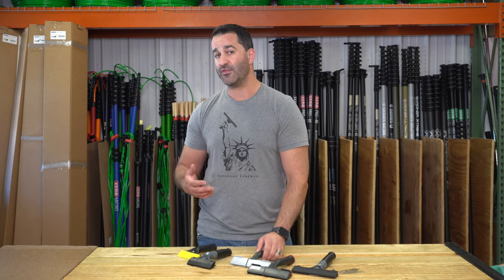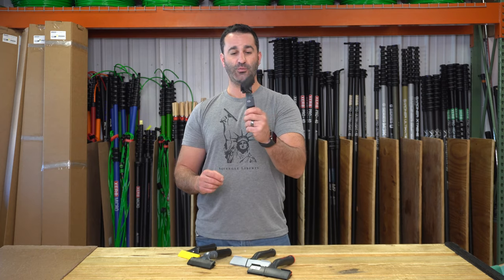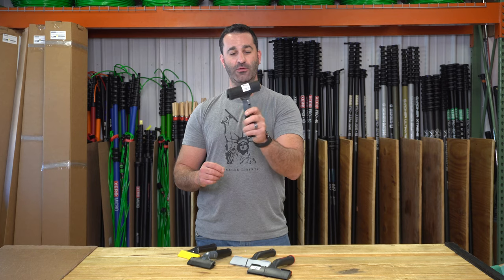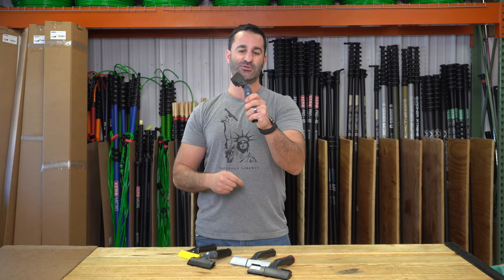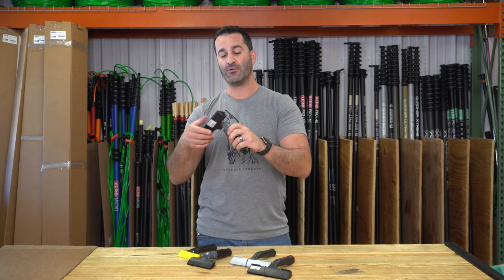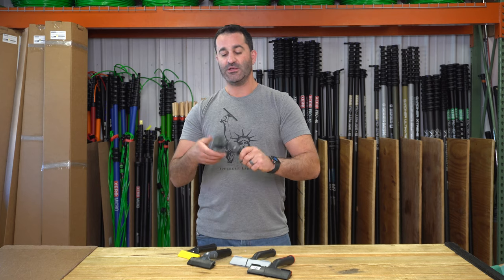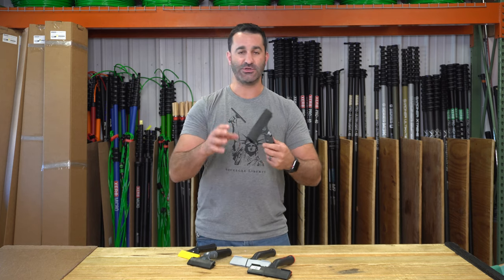Triumph has the MK2 and MK3 in angled. And then Unger makes the Ninja, which you can set as a straight scraper or, with the flick of a button, set to a 30 degree. Extremely sturdy, locks into place, won't flop around on you. This is available in a 4 and 6 inch as well. Comes with a cover, blade insert — all of that can be replaced.